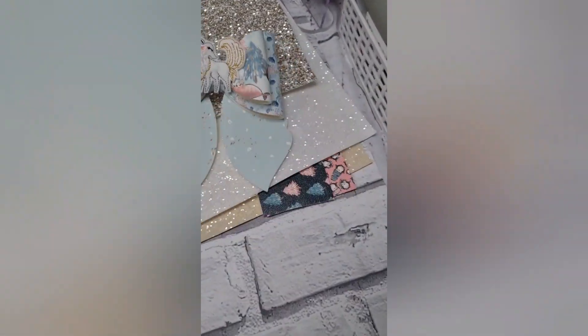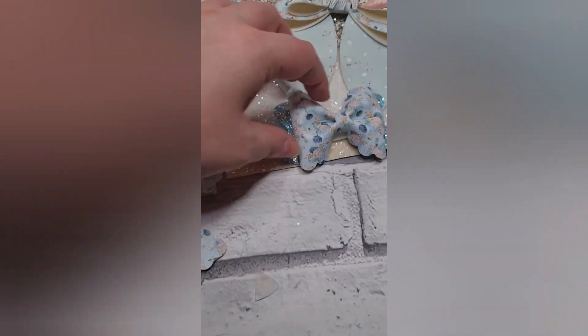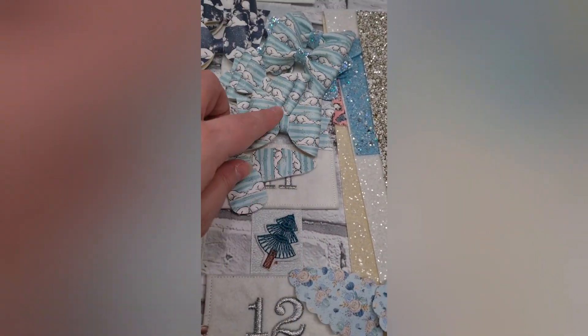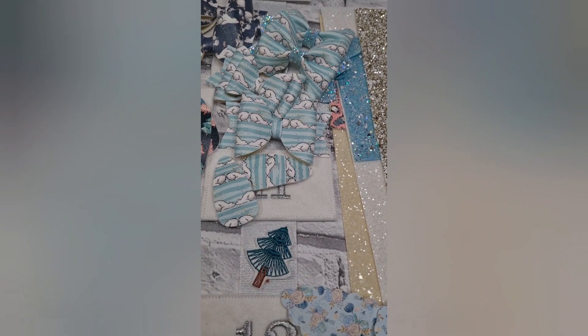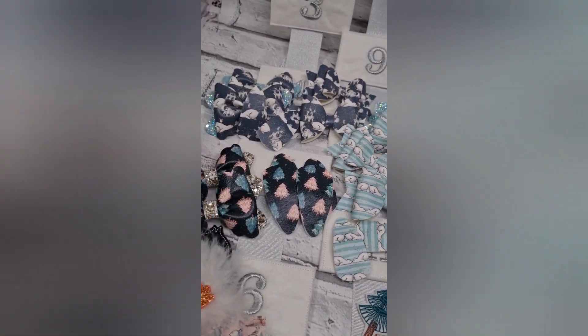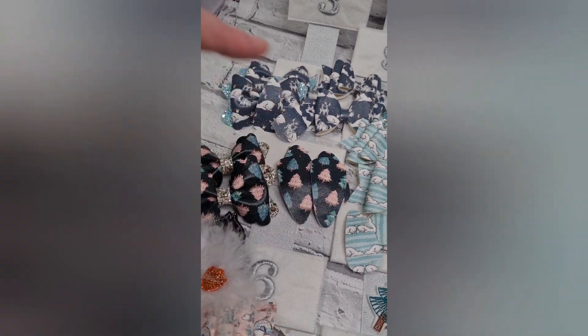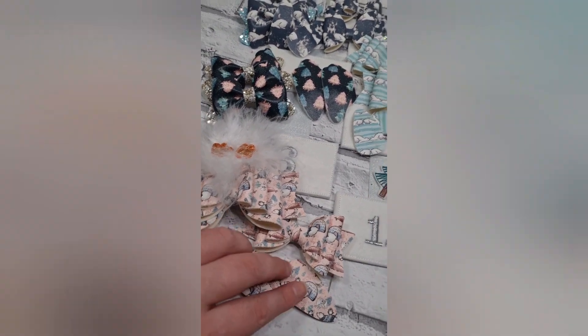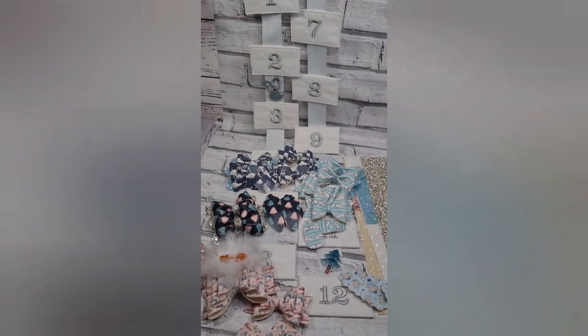I've literally got 29 items — and your embroidery advent calendar. Like 29 items and it's incredible value.